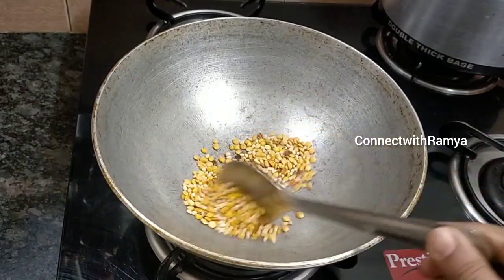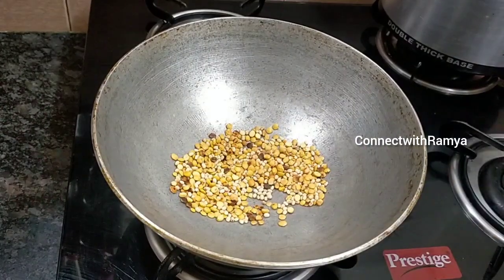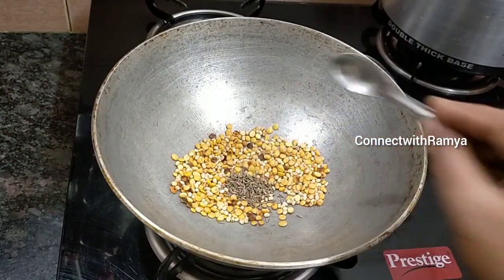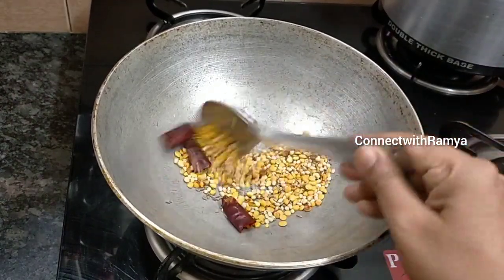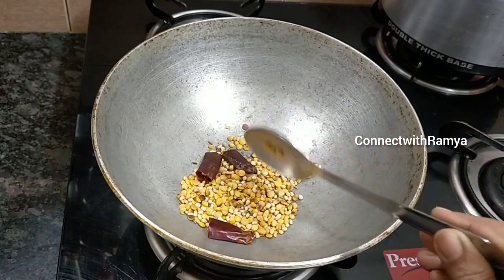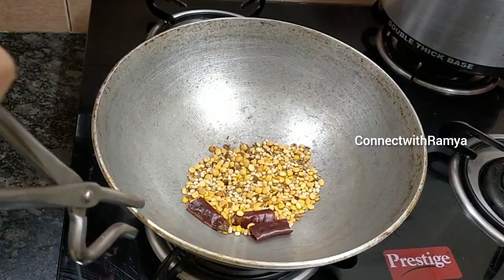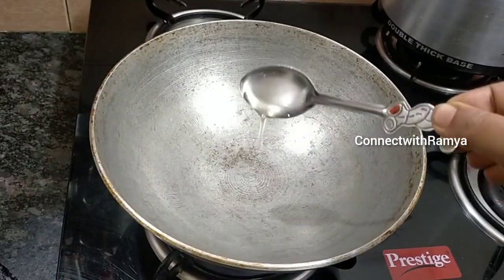3 teaspoons of salt. Let's cook it. Now we have to cook it. After 1 teaspoon of salt.